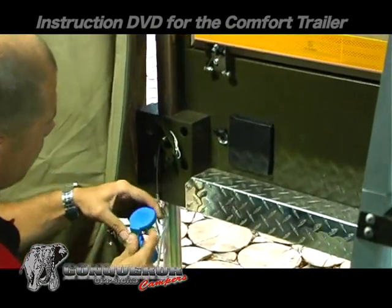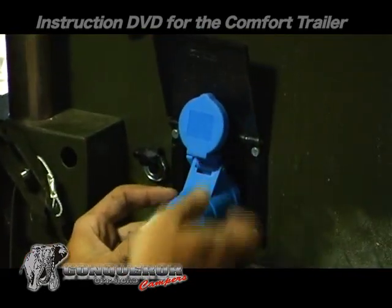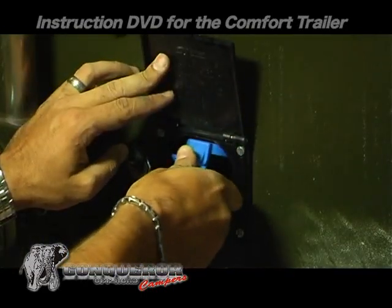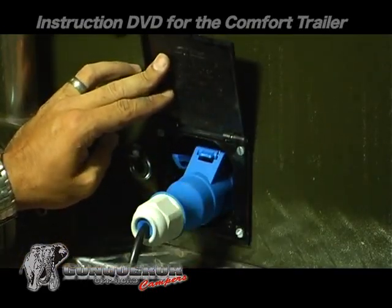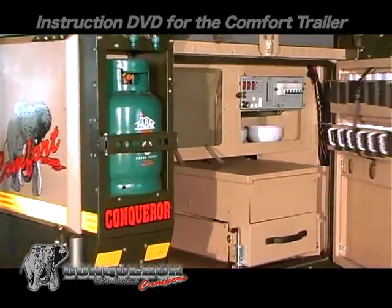The power supply is at the front of the trailer. Please note that the plastic cover must not be opened to the fullest extent, but must be inserted with the plug. Open the back door and start with the power pack.